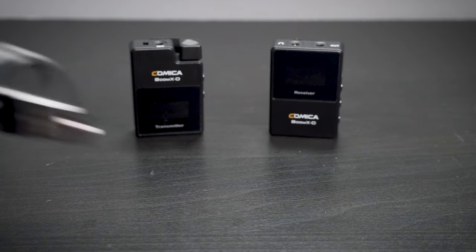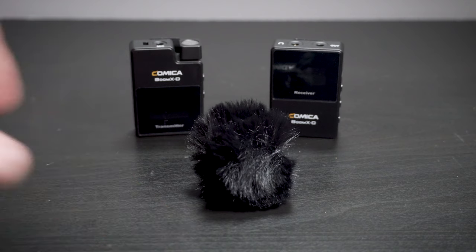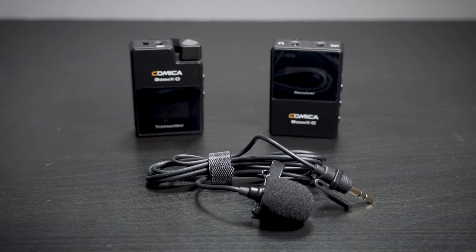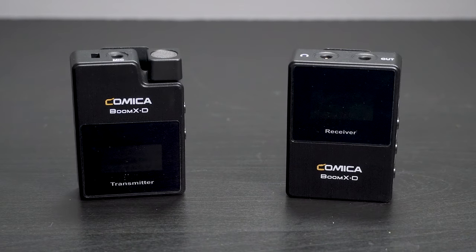Both kits come with accessories, which is nice. They include a USB-C charging cable, a dead cat you can use on the mic, and the transmitter has a built-in mic. They also include a wired lav mic, which is really nice. Additionally, the D1 version includes cables for use with traditional cameras or smartphones, although with those cables you'll need an adapter to use it with an iPhone or an Android phone that doesn't have an analog input.